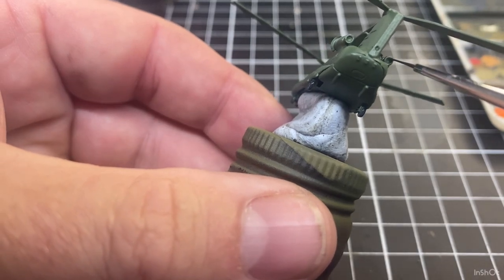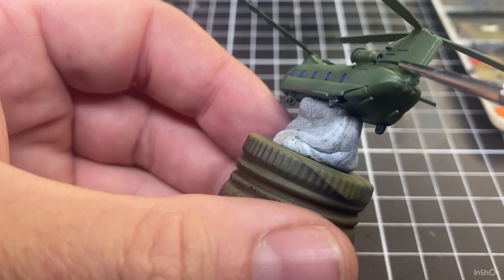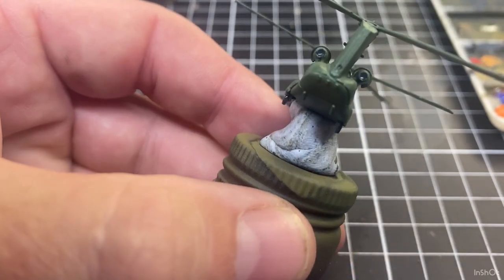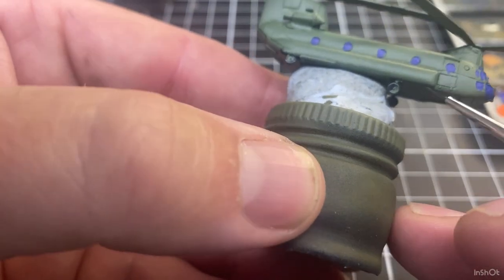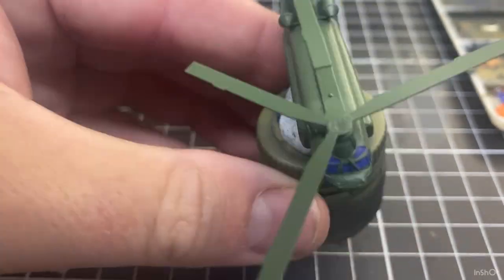I'll paint just inside the rear of the engines — that just gives them a little bit of color. So just in there. Messed up the wheel slightly — I'll just paint a bit of green in there later, so no big problem.